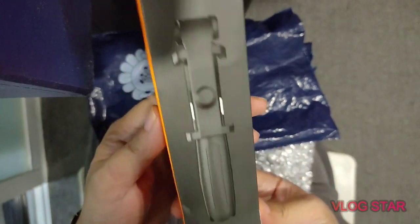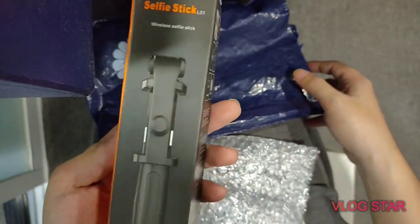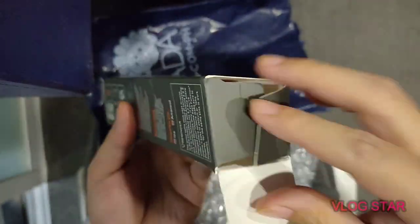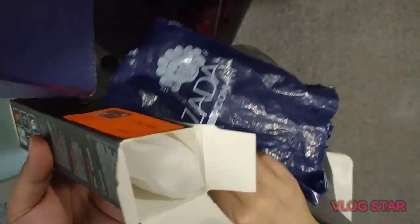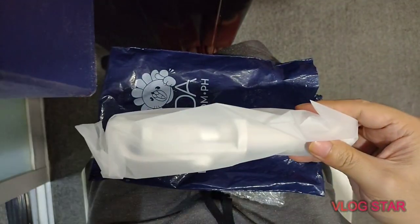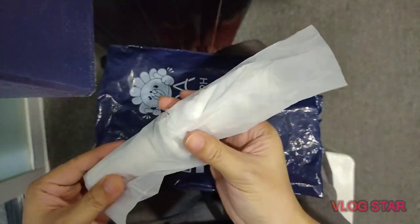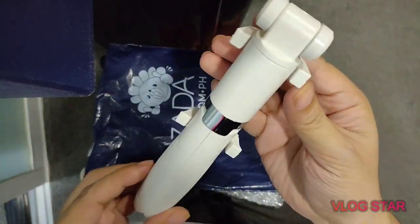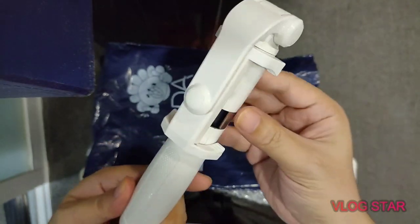But let's see what's inside. I ordered the white version and I hope I got it right, because I heard some complaints from buyers that they got the wrong color — but yeah, it looks white. My first impression is that it's lightweight, looks durable, and it's good quality plastic.